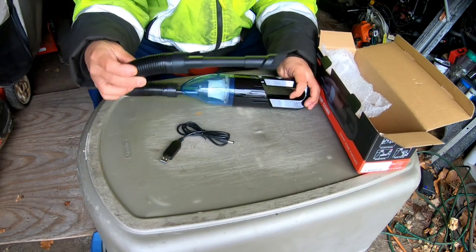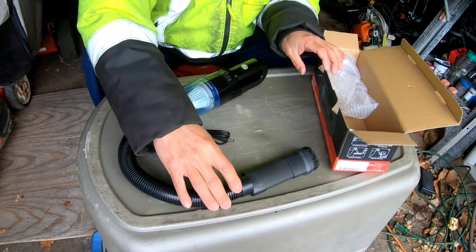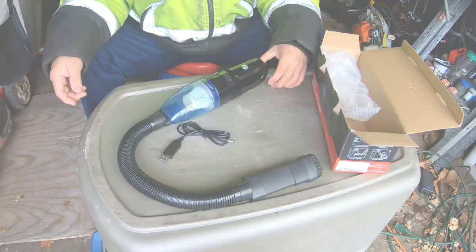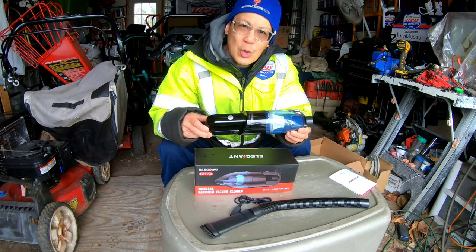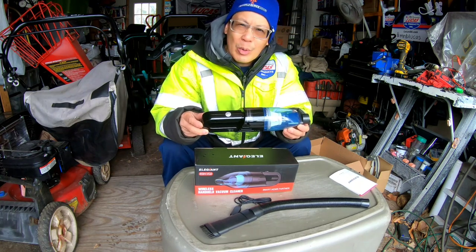I've got every attachment it came with on the device at one time. It's a cool, nifty little vacuum cleaner — very portable and handy.